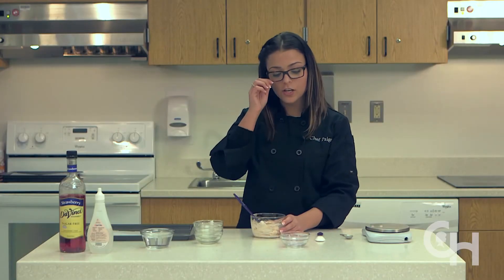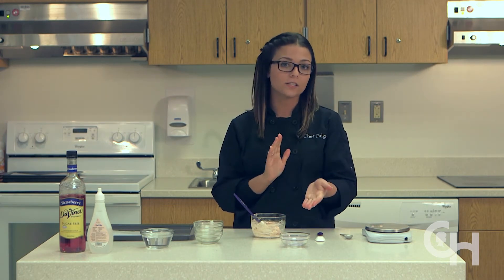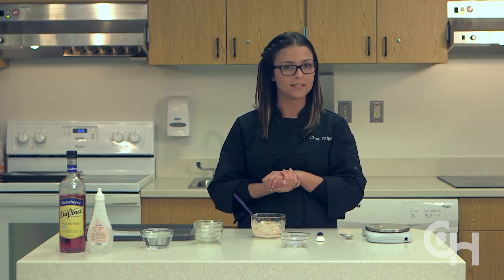If you choose to change your carbohydrate from the rice krispies, you're more than welcome to. Options such as raspberries and strawberries are great. You may also substitute the sunflower seeds for a different nut such as macadamia nuts, which are very high in fat, or pecans.